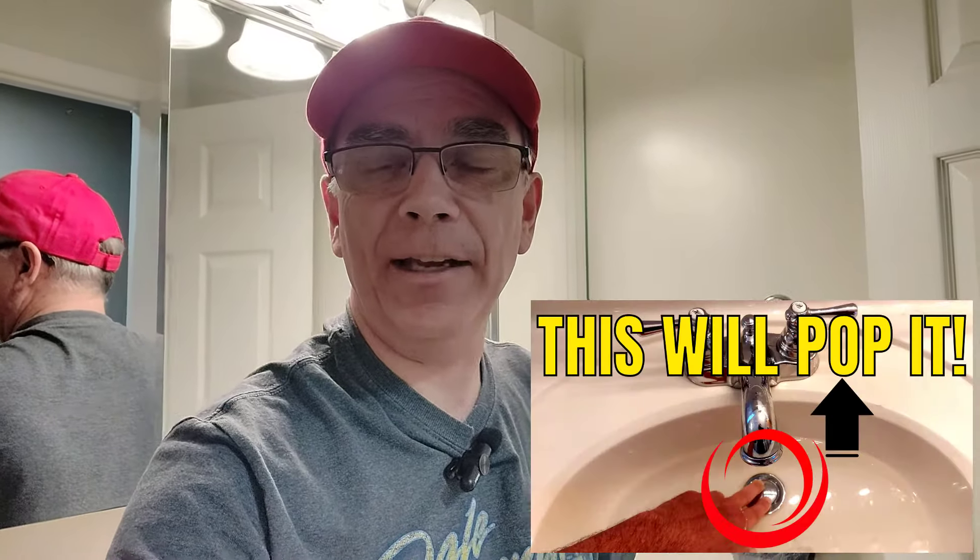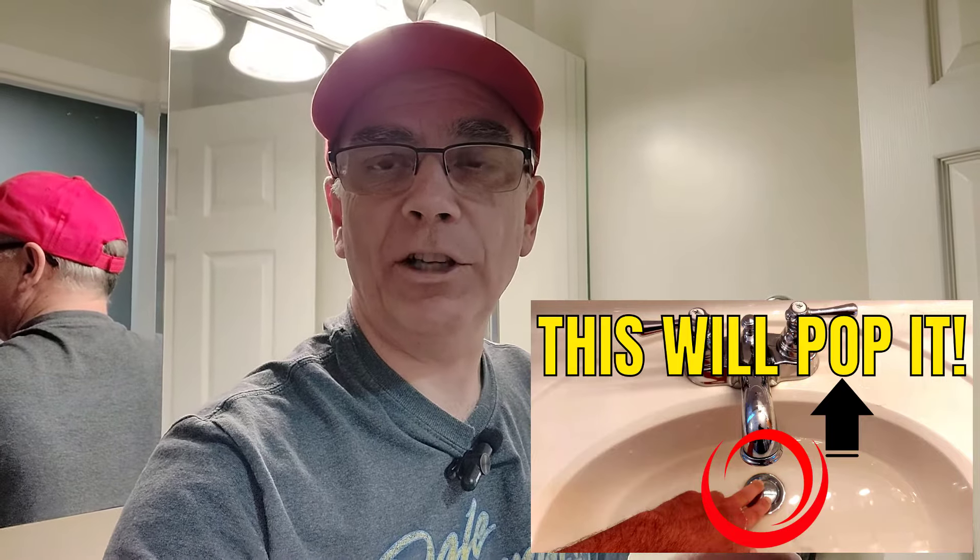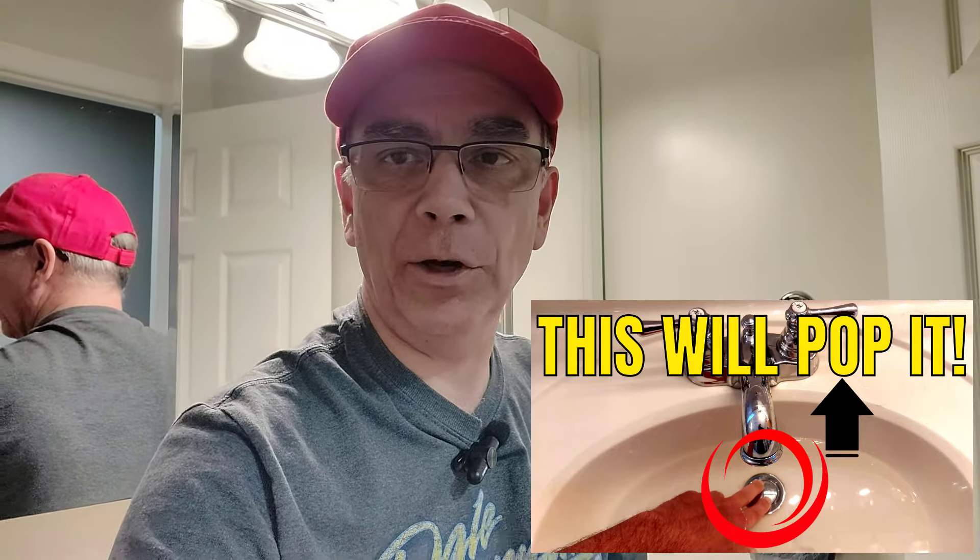That's basically the only things that can go wrong with that kind of drain plug. I hope this video helps you. If you have a pop-up drain plug in your home and you ever have trouble getting that unstuck, I also have a very popular video on that on my channel — I'll also leave a link below in the description. Thanks for watching, I hope this video helped you, and we'll see you on the next one.